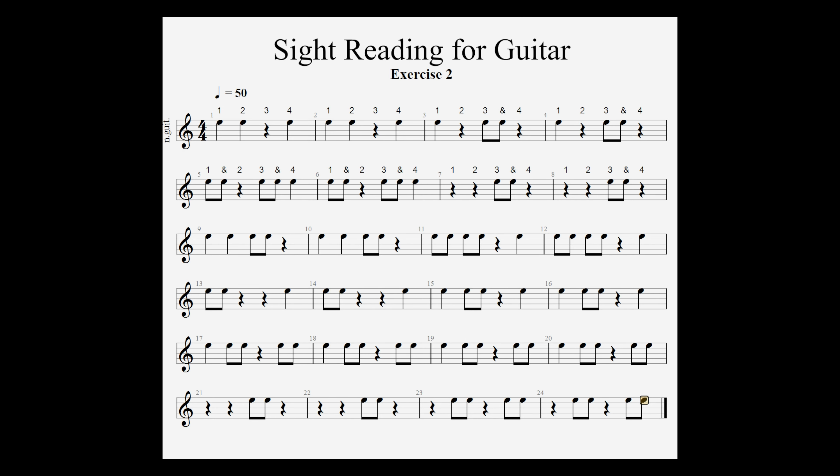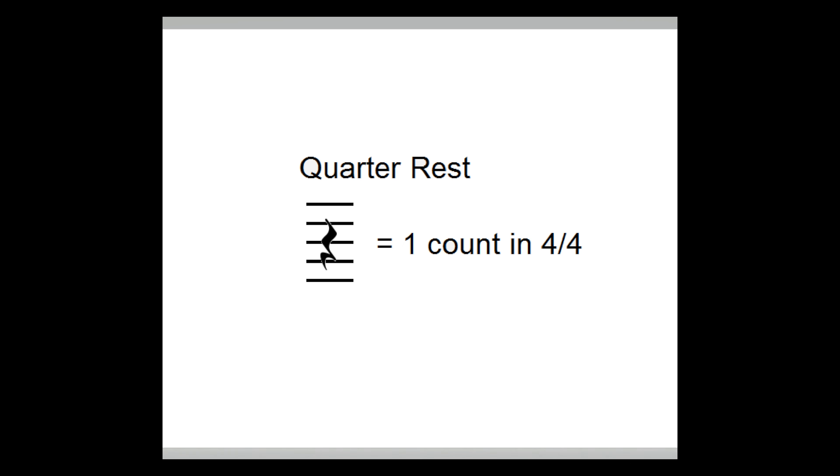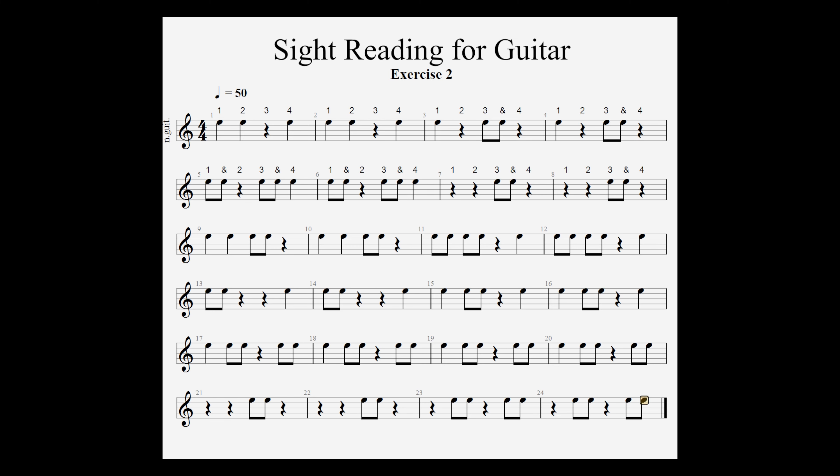Exercise 2 introduces the quarter rest to our sight reading. The quarter rest gets one count in 4/4 time signature. It's the same duration as a quarter note, only it's active silence. So when you get to the quarter rest on count 3, you remain silent for that count.